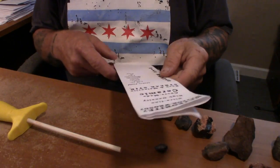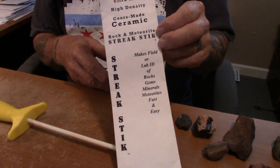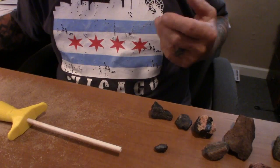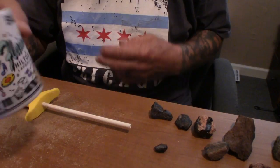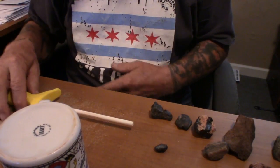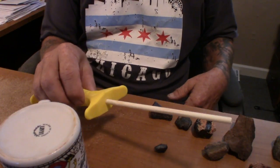Here's the pile of rocks and tools. We have the ceramic rod, and also a coffee cup because the bottom of a coffee cup is unglazed porcelain and will do the same thing. It's a lot handier to have something like this along with you, or they make what's called a streak plate that you can use for the same purpose.